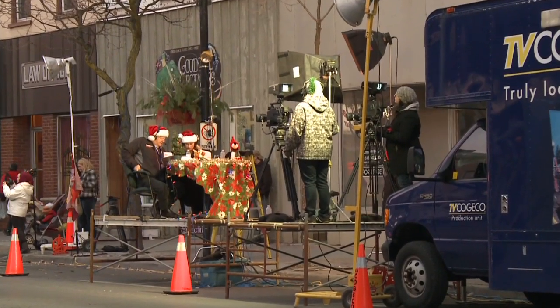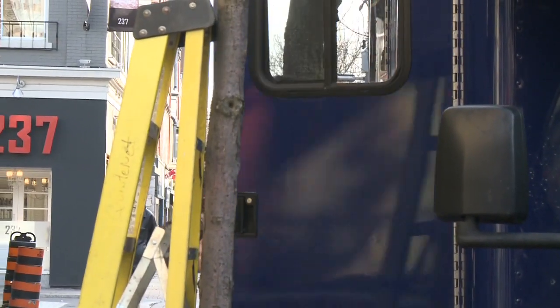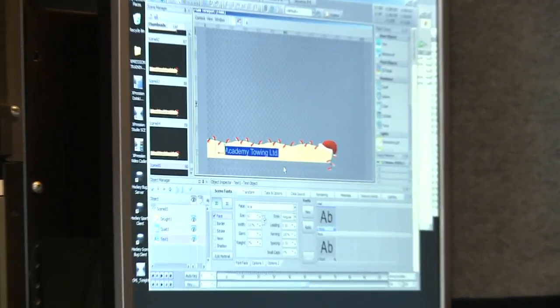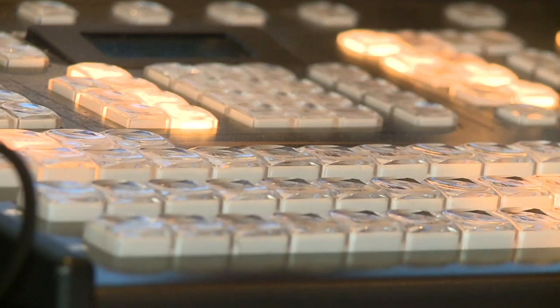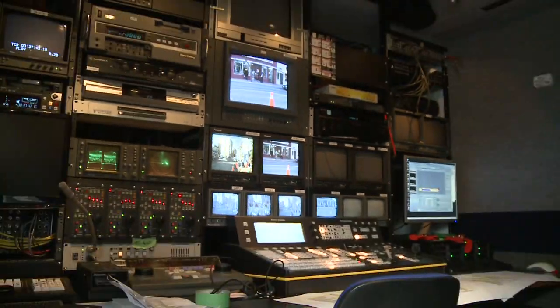Once the equipment was set up and ready to go, the technical crew got to work from the heart of the production: the Kojiko Mobile Event Truck. The truck has camera monitors, an audio mixer, a switcher, a quick editing computer, and everything else needed to broadcast an entire event live.